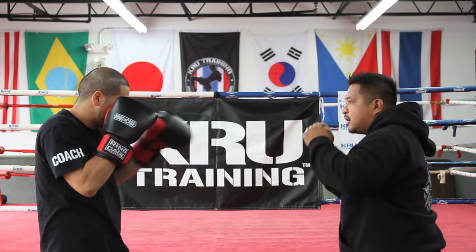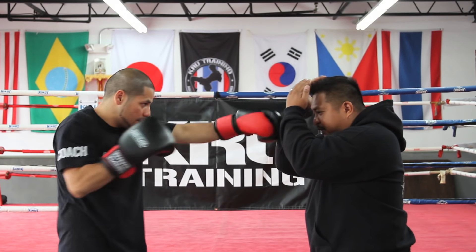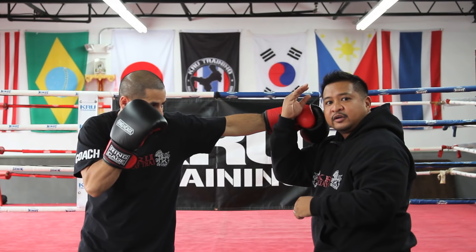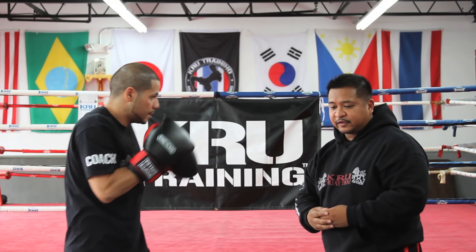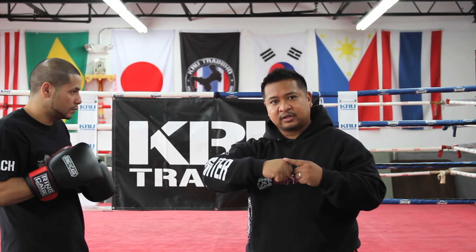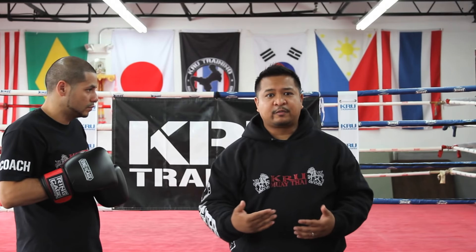So here's what it looks like: I'm blocking, and all of a sudden I see he's doing more, so I cover. Then he decides to go around my front block with his own hook. Now, depending on the style, hooks are thrown a little differently. In western boxing it's a very tight hook; in Muay Thai — specifically in Crew Muay Thai — it might be a wider hook. We use the wider hook specifically to avoid the clinch.